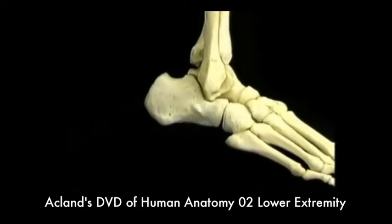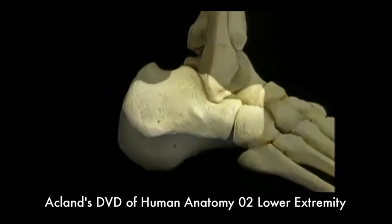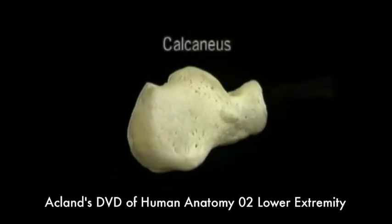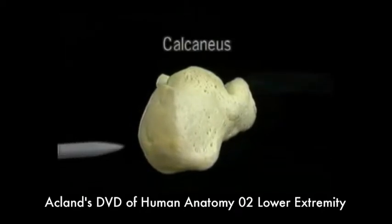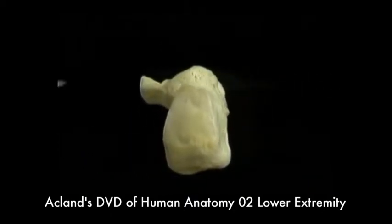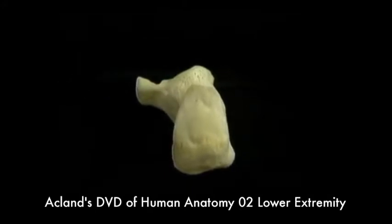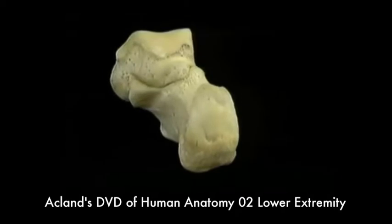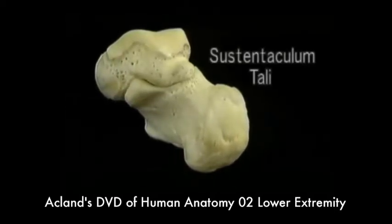Now let's look at the calcaneus by itself. The posterior part of the calcaneus forms the heel. The massive calcaneal tendon, also called the Achilles tendon, is attached here. Here on the medial side, there's a projecting shelf which the medial part of the talus sits on, called the sustentaculum tali.